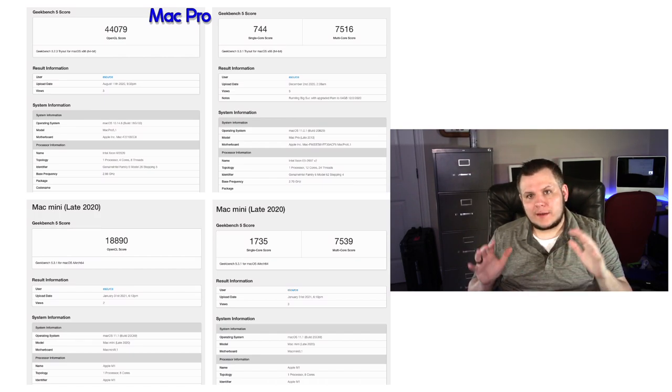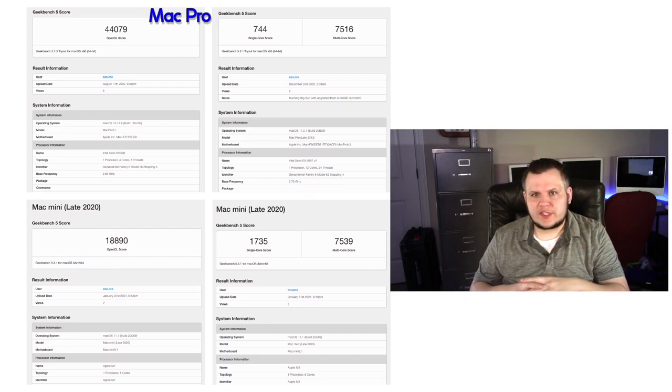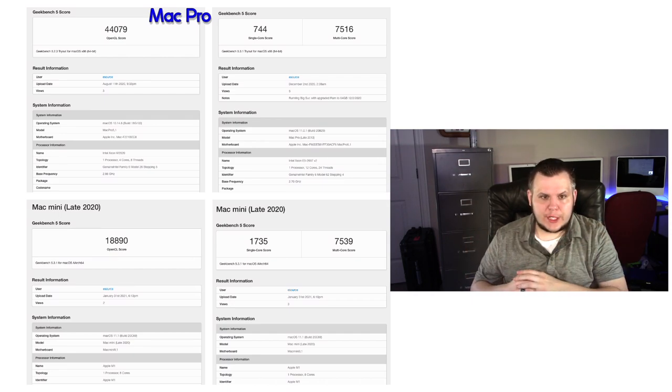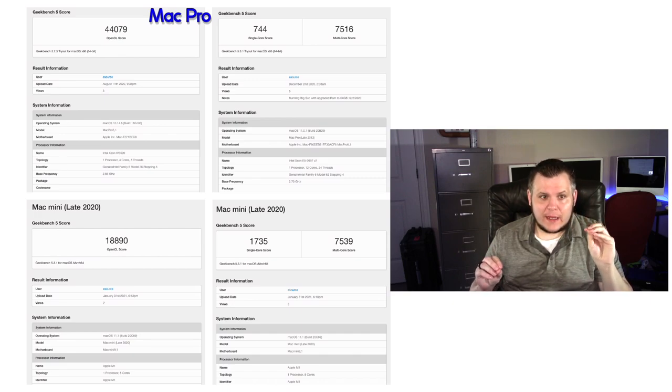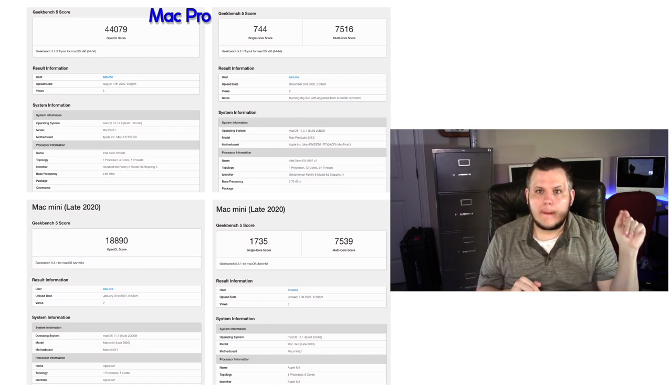The Mac Pro's single-core score is not the best, coming in at 744. The multi-core score is more in line with the newer Mac Mini — still not phenomenal, but I never really had issues with the 2013 Mac Pro in doing workloads. It did chop and stutter a little bit when trying to render and go through frames in Final Cut Pro, which is a common thing for this machine. This is the max CPU you can put in the trash can Mac Pro — the 12-core Xeon. Now the Mac Mini just obliterates the Mac Pro's single-core score — it is a single-core monster.